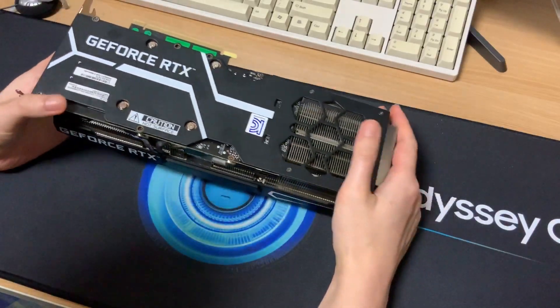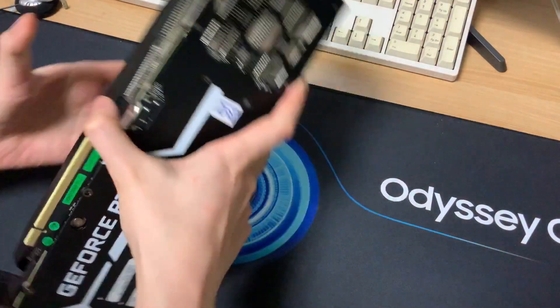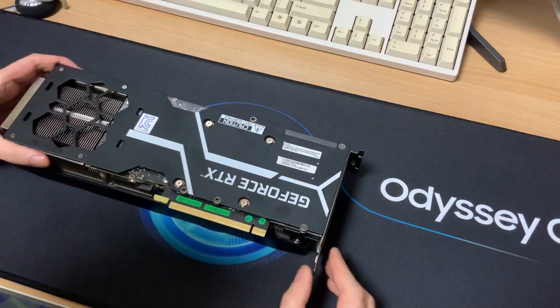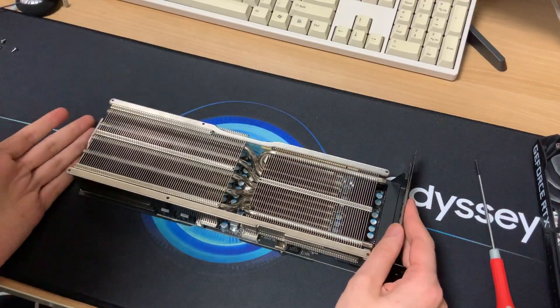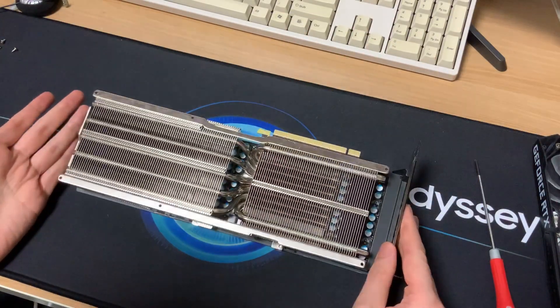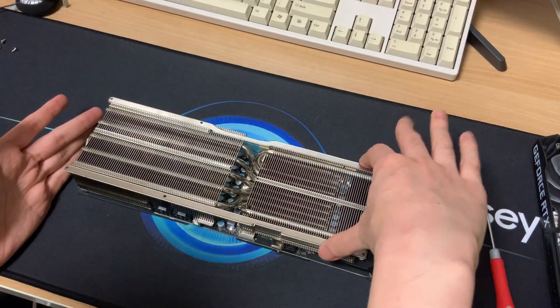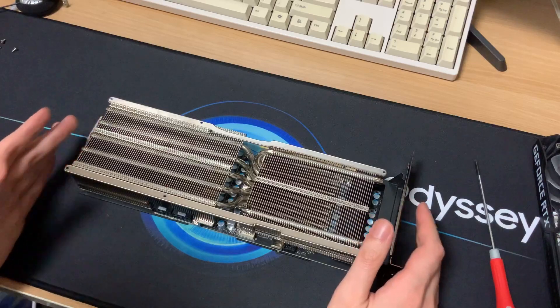There seems to be screws right under here, and I'm just hoping that if I unscrew those the top will just come right off. Here's the card on the heat sink and I think I've hit jackpot. This is like the best layout for adding fans. I measured it and the width is 92 millimeters, so it will fit the fans I bought perfectly.